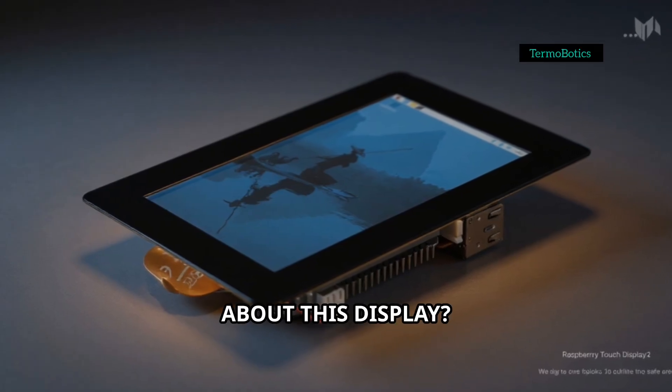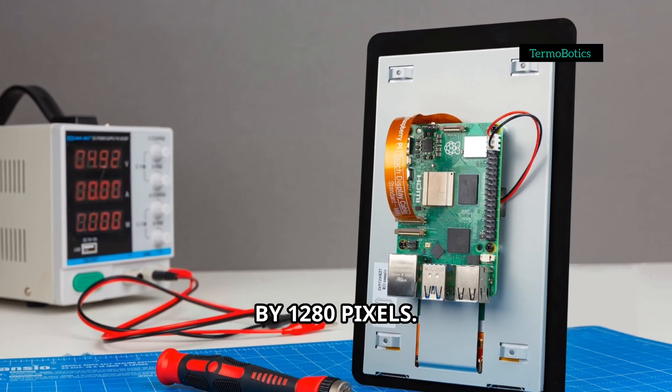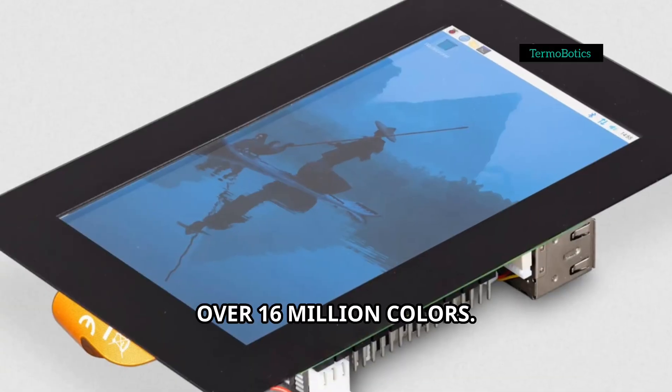What's special about this display? First, the resolution: 720 by 1280 pixels. That means everything looks sharp, vibrant and super clear. It also features 24-bit RGB support — over 16 million colors.